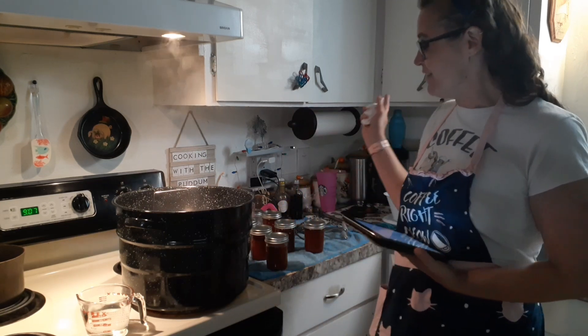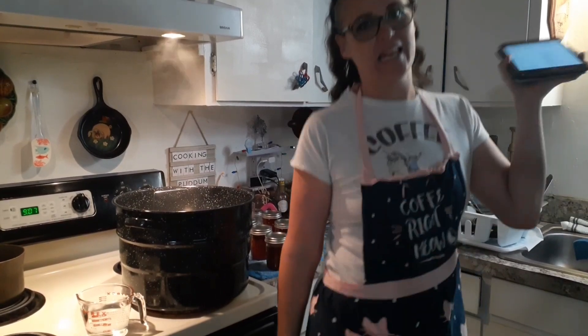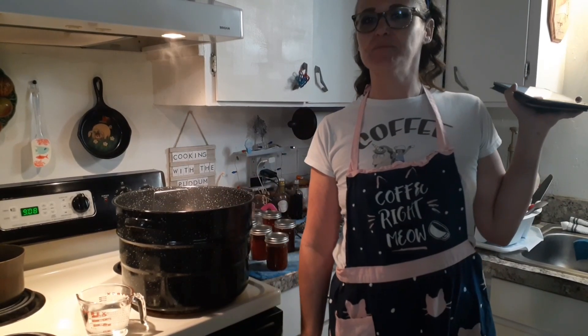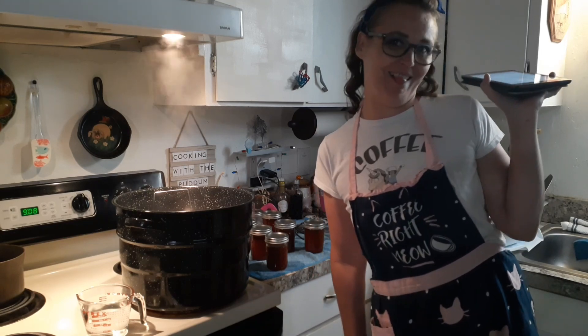It looks like all of them are sealed — they're all down! Let's go on to canning more cheesecakes, and I think I'm going to have to make some more blueberry pie filling to can as well. Thanks a lot!